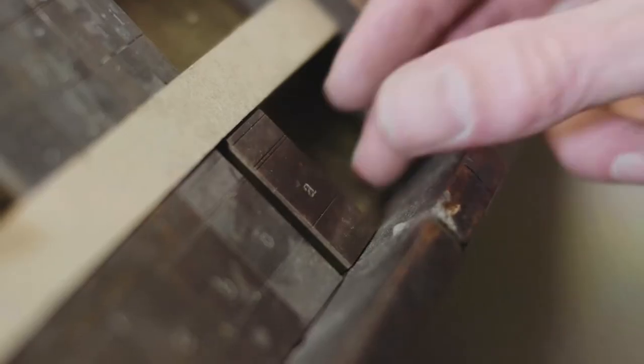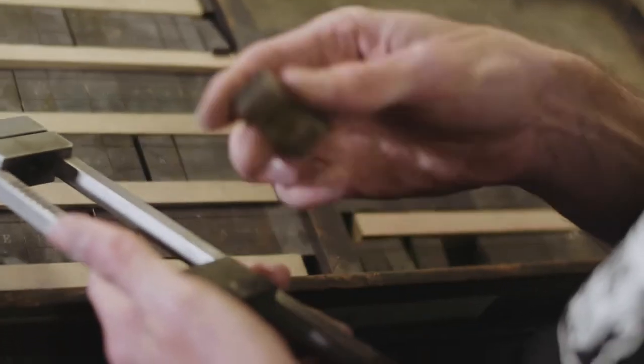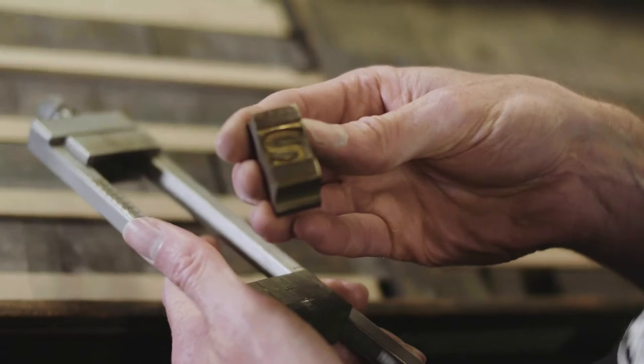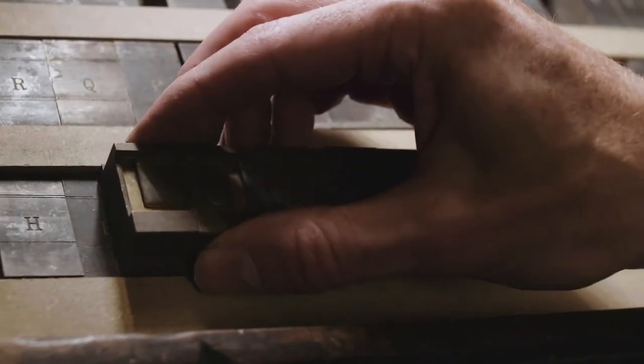In this case here I've got a lot of mats or matrices, and they are basically brass moulds with the letter stamped into them. So that's the female part of the casting process.